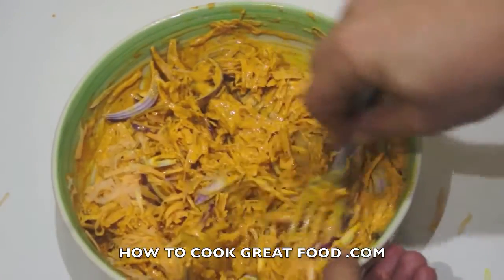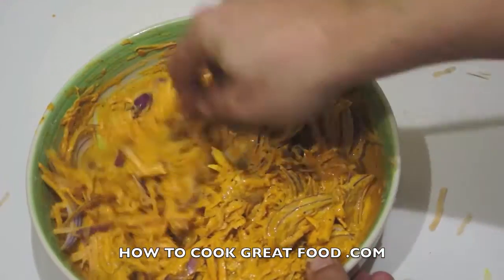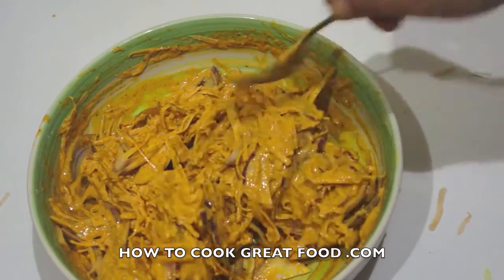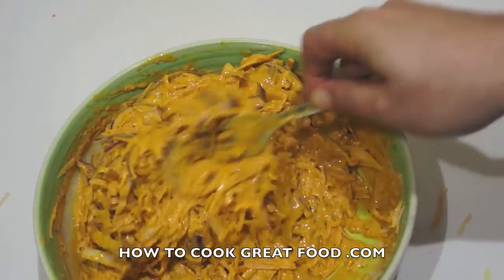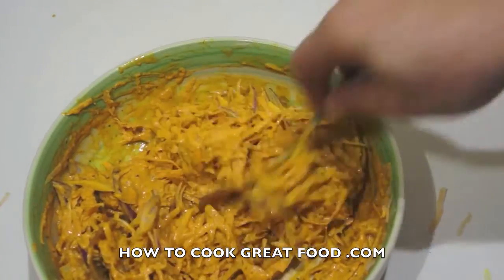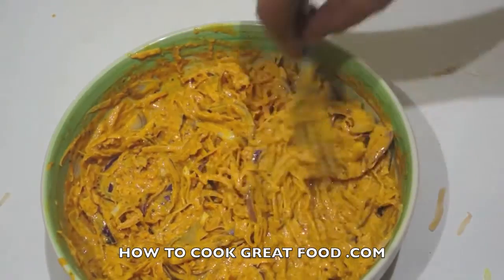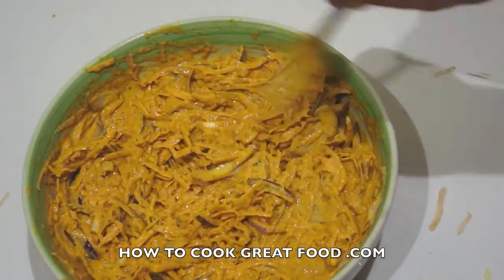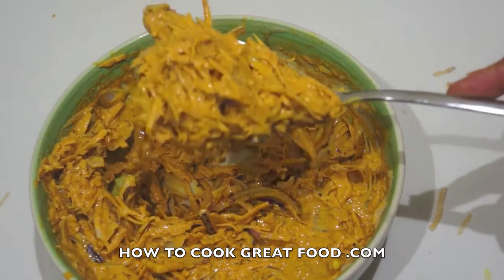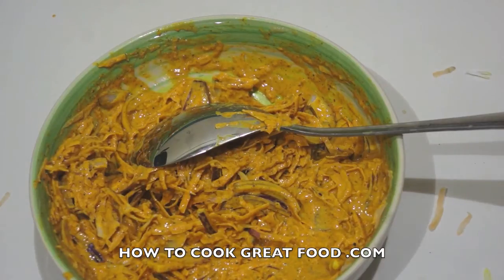Quite frankly what I would normally do is just get my hands straight in here and squeeze it together. We've got a nice coating — lovely sweet potato and onion in the batter. We're simply gonna take a spoonful, get it over to the cooker, and shallow fry them.